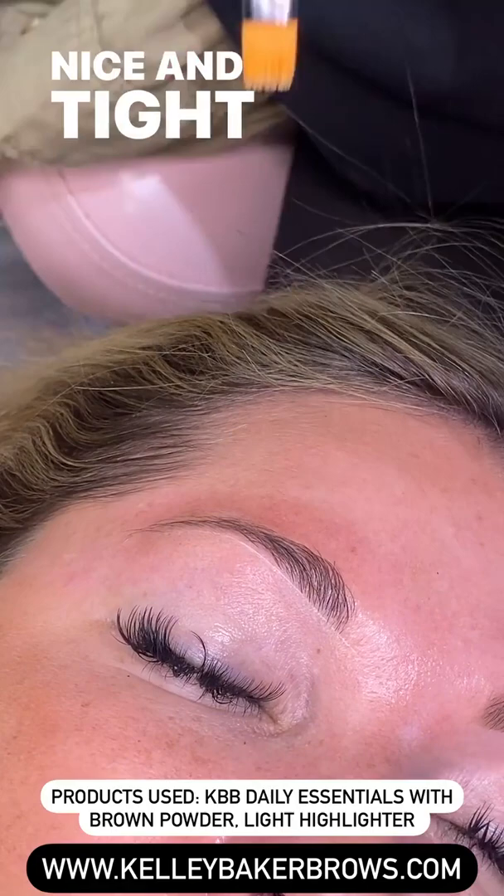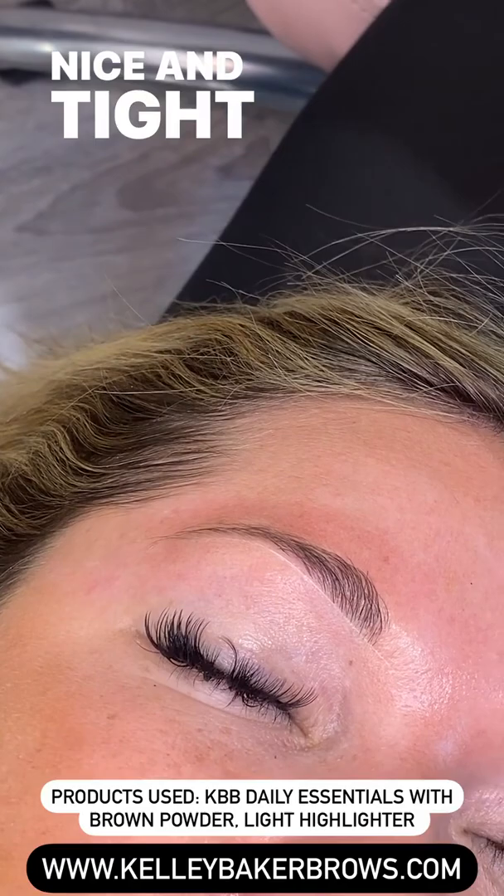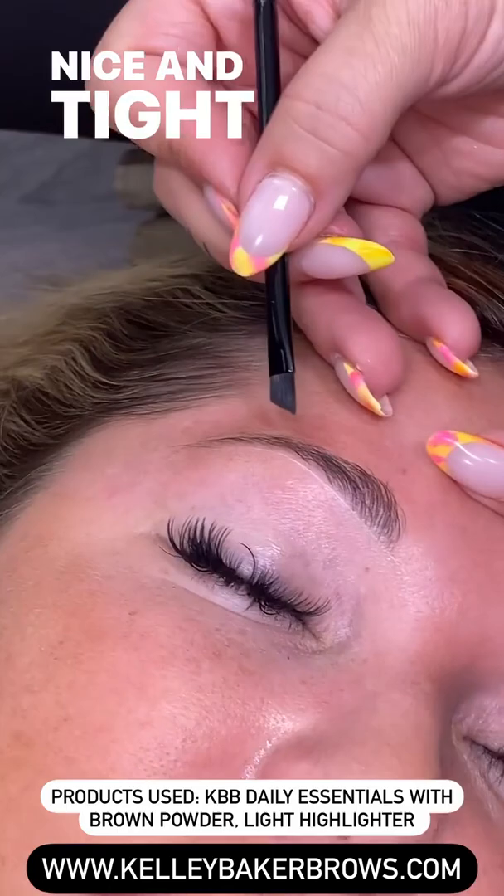This is a game-changer — everyone should be using a highlighter pencil. This will change your life. Now I'm using my powder. Powder is perfect for her because she does have sparse holes.